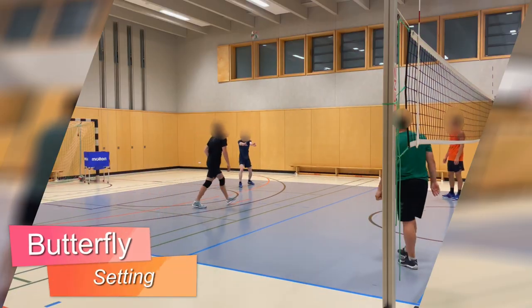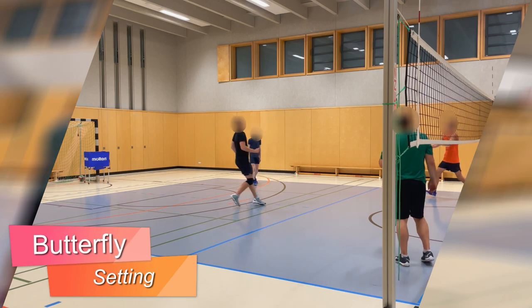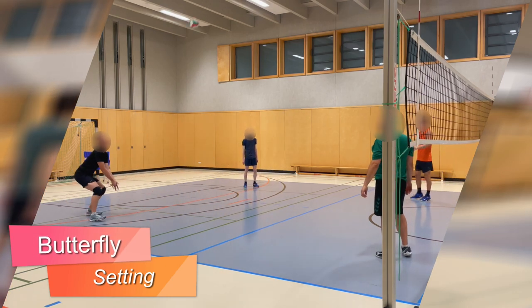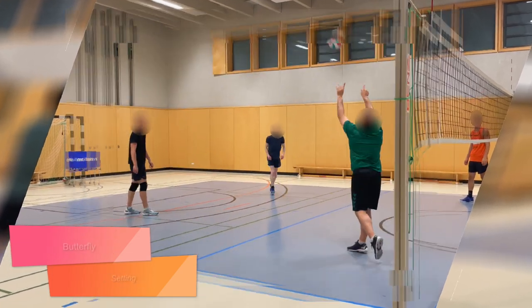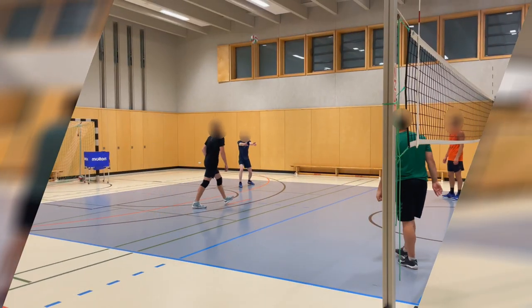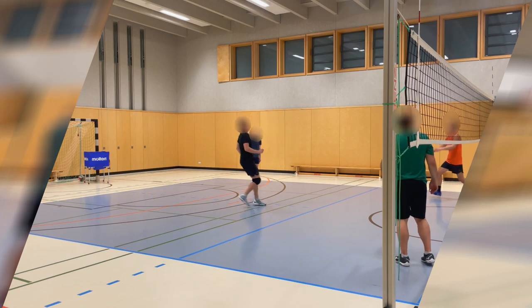Now let's look at the individual variants. Setting: here the ball is played diagonally by a set from the net player. This is the simplest variant and is suitable for every skill level.